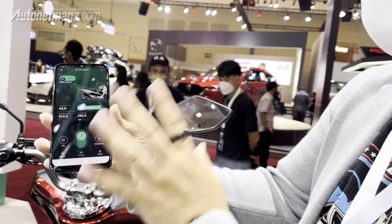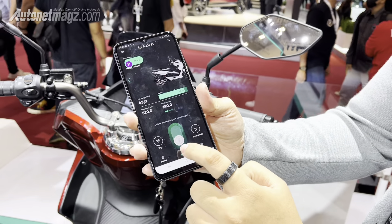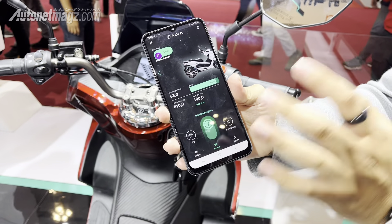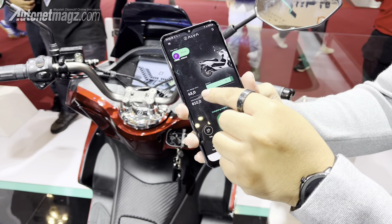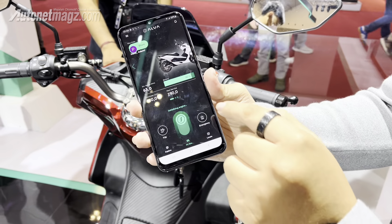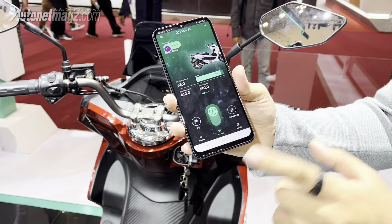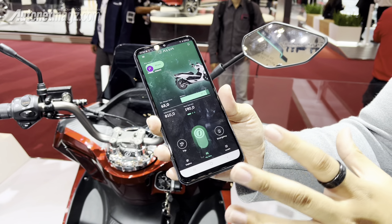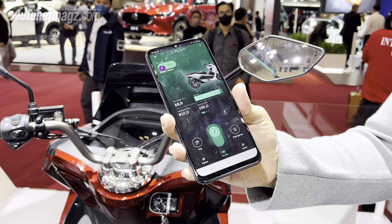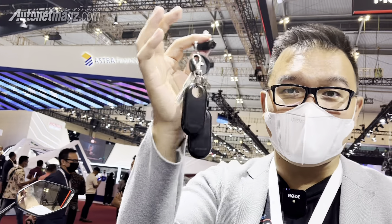This motor also has a smartphone application connected to the bike. You can turn the motor on or off, check riding range, remaining battery, odometer, and when to service. There is also a trip feature, so the motor can be tracked wherever you go. You can also find nearby charging locations, and there is an emergency feature if something happens on the road.